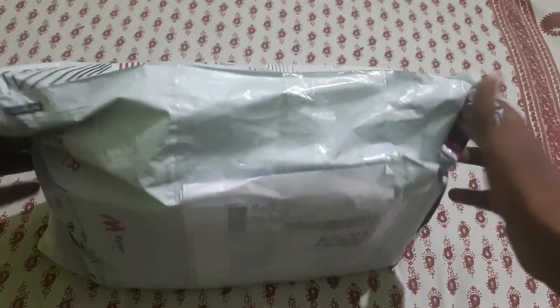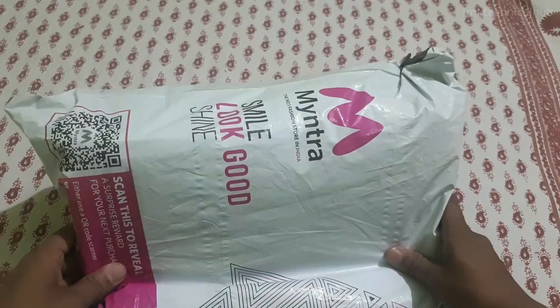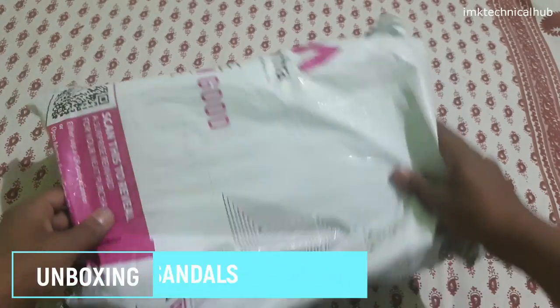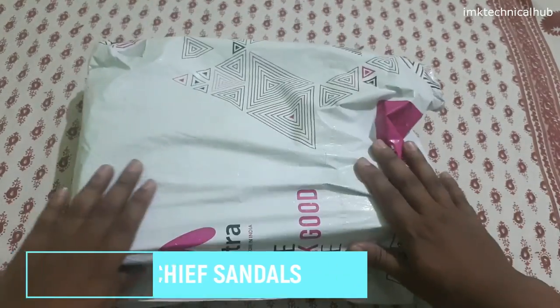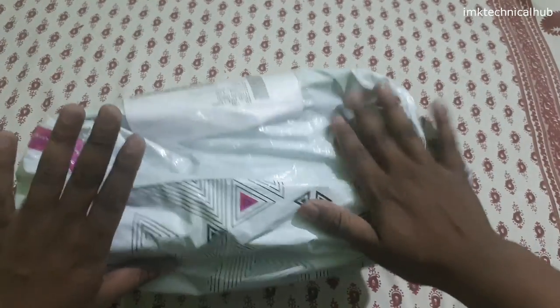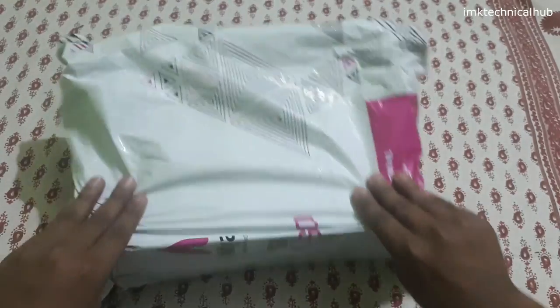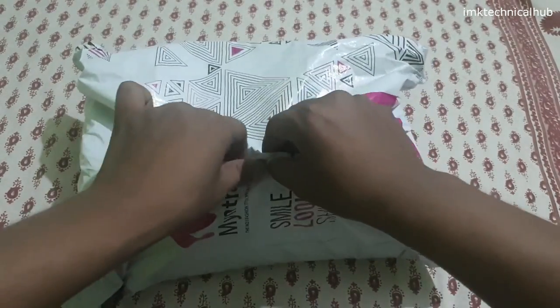Hey, what's up guys, this is IEK from IMK Technical Hub and today in this video we will be doing the unboxing of Red Chief men's sandals. So let's get started. This is a Red Chief sandal package that I purchased from Myntra. The price of this unit is 1000 rupees.